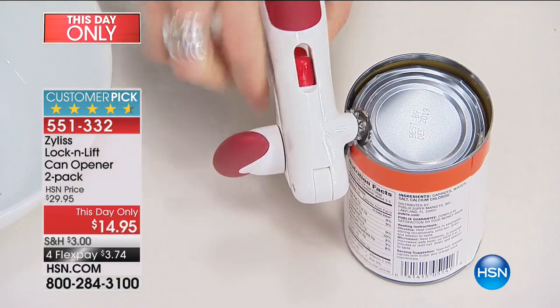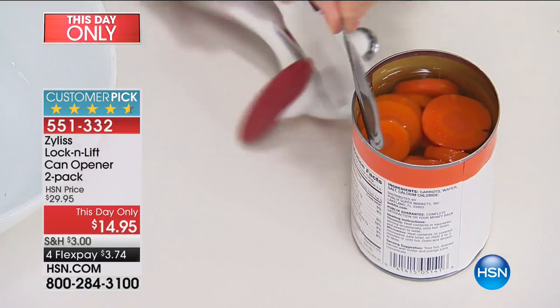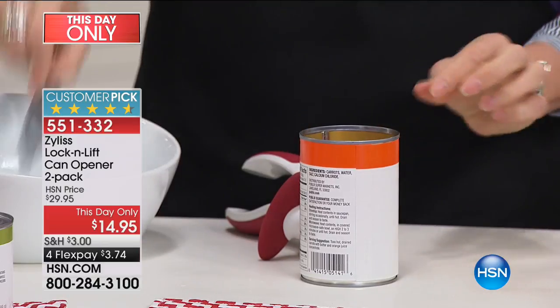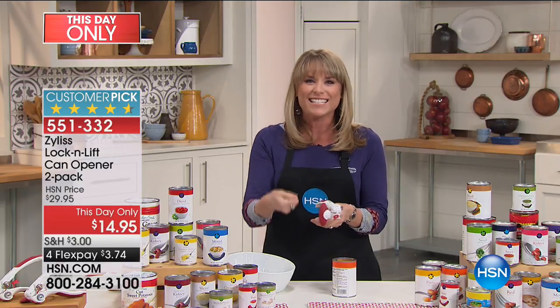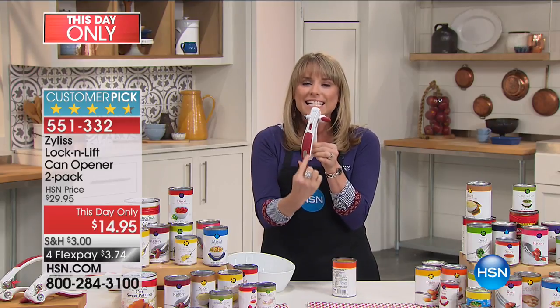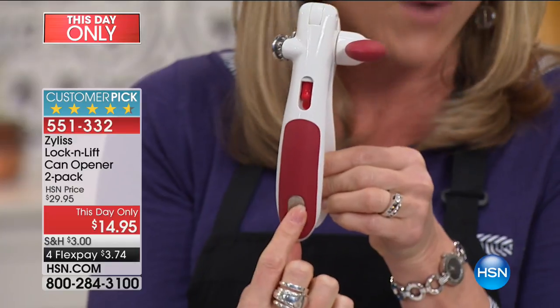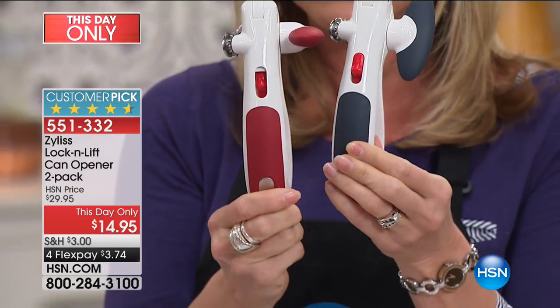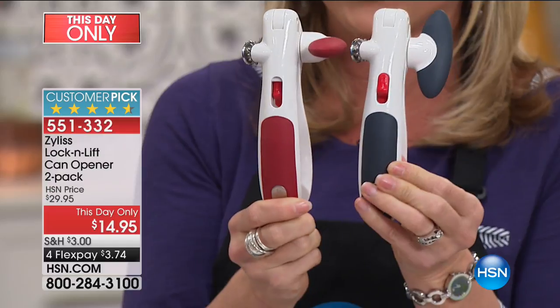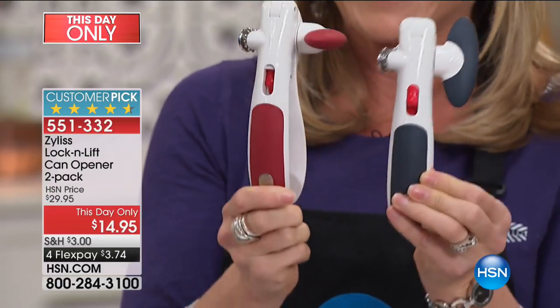Once you unlock it, it has that little magnet too, so it'll actually help you grab the lid, and all you have to do is pop it in the trash. So that's nice — you're not digging your fingers into the can each and every time. It has a nice silicone comfort grip handle. You get your choice of two in red, or they come in navy blue — though I think we're calling that gray.